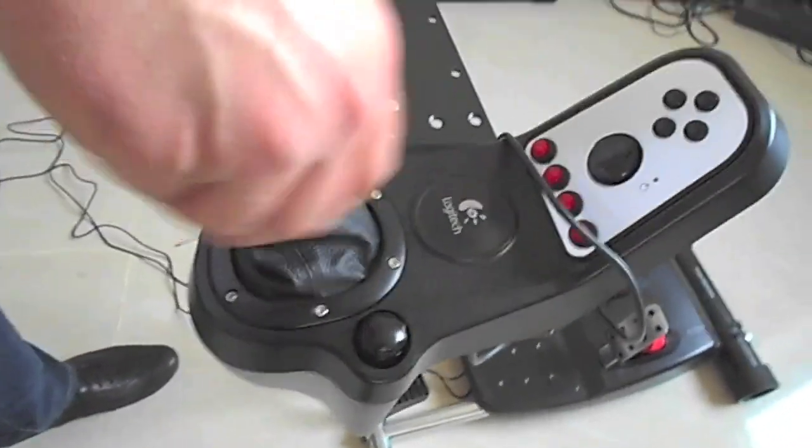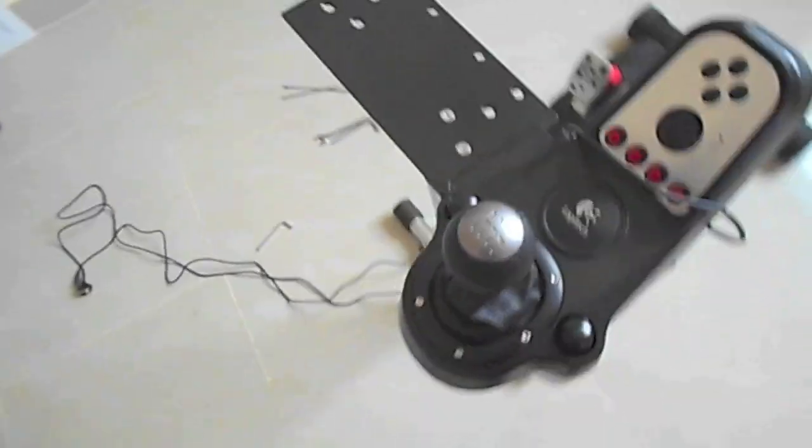I'm going to show you for the first time how to use it. Just keep it easy. I'm going to show you how to wait until you look at it. So let's make it possible — I'm going to show you. Thank you.